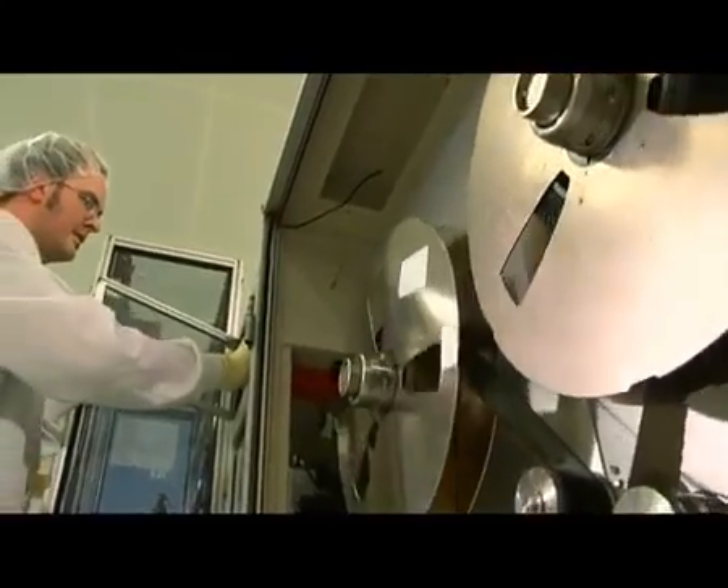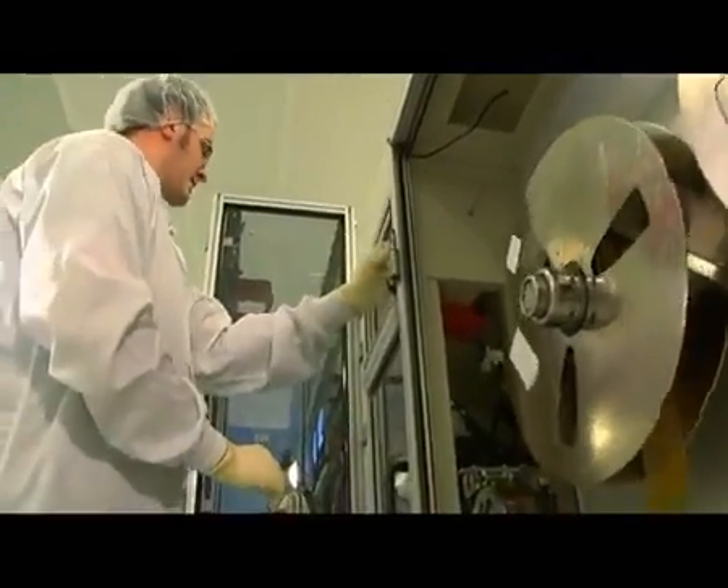HP print heads, the heart of the printing system, are manufactured using a combination of micro-engineering, advanced design and state-of-the-art equipment.